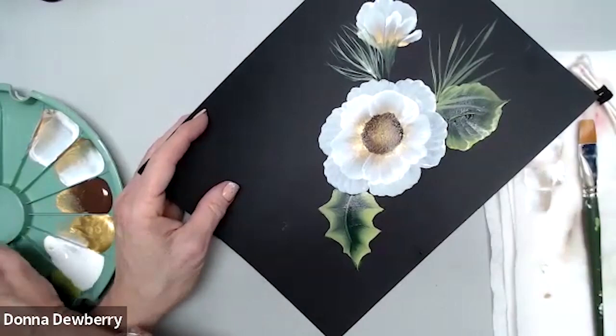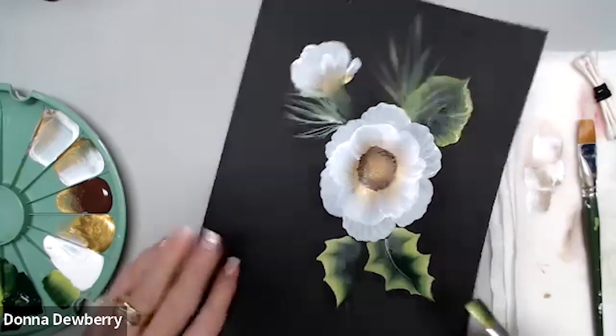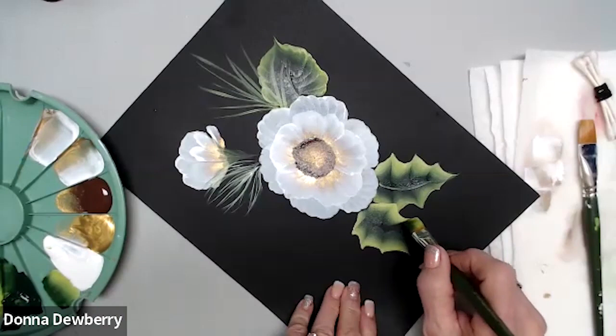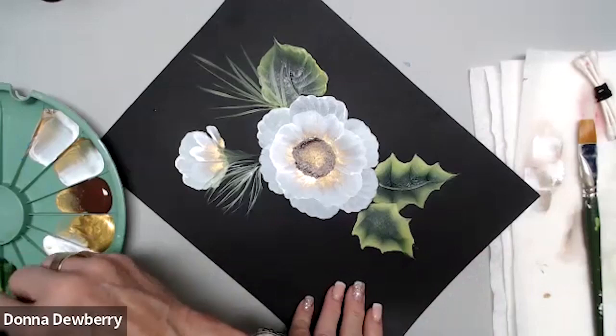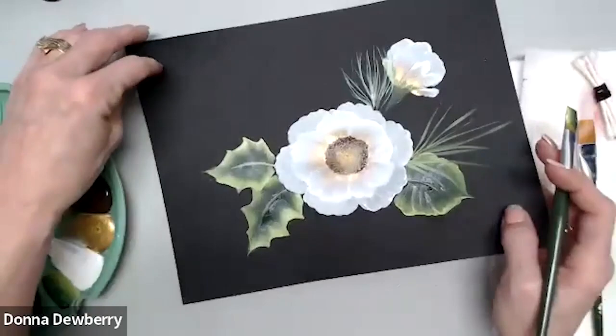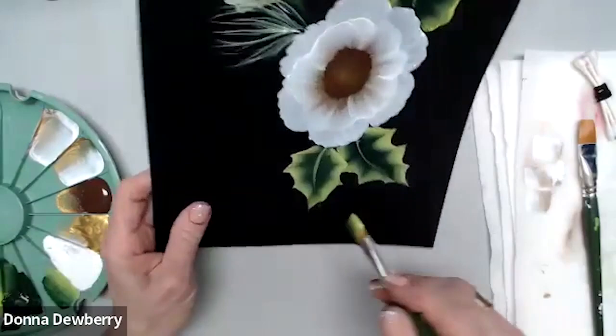Let me pick up a little more Citrus and make another holly — pressure, point, pressure, point. If I overlap, I just go right on top. Fill it in, smooth it out, pull a stem in. Then adding some more pine needles around. There's so much other stuff going in that even imperfect shapes will look good.